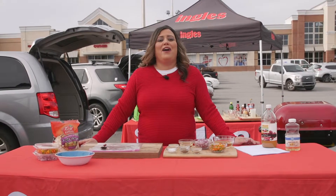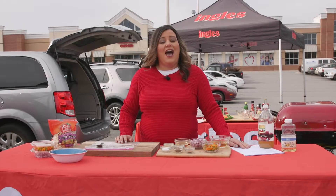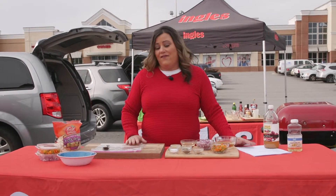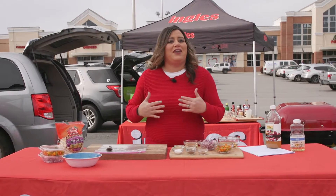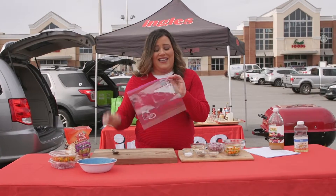Alright guys, I am out here in front of Ingles to share with you some of my favorite tailgating recipes. I'm going to show you how to make quick, easy, healthy coleslaw. If I were at home I would probably make it in a bowl, but since I am out here tailgating I'm gonna make it in a baggie here.